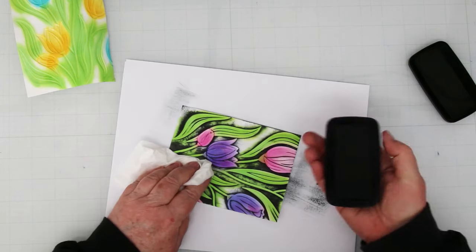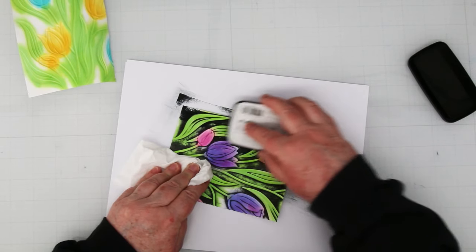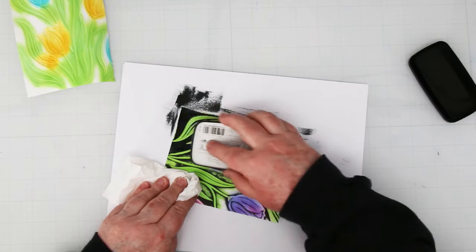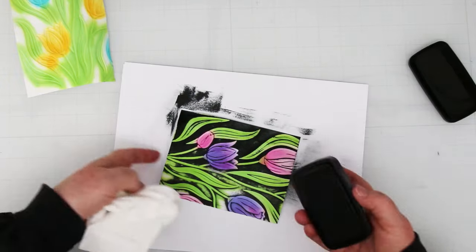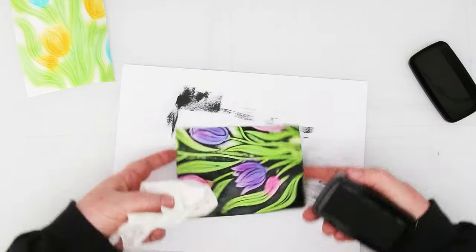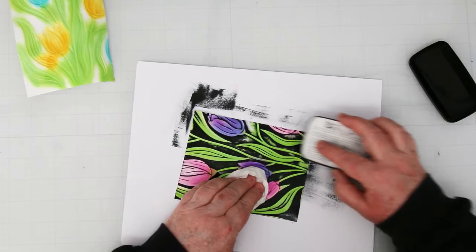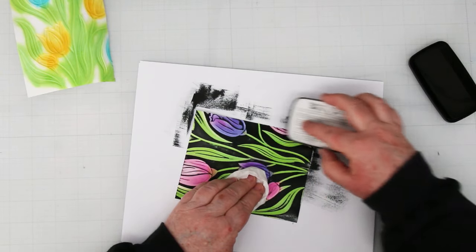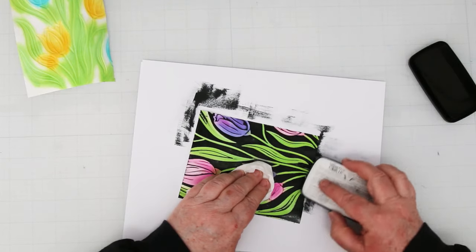I re-inked my pad because I've already done four of these backgrounds — it needed to be re-inked. You can turn the pad ever so slightly on its edge to fill in any white spots. A juicy ink pad goes a long way for this technique; otherwise you're going to have a tendency to push really hard. Don't go sideways — you're going to get lines. Make sure you're just going up and down. If your ink pad is not juicy you'll want to push on it, but you do not want to do that because the black is going to get all over the leaves and flowers. So re-inking is a very good idea.